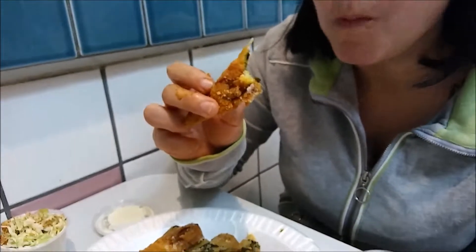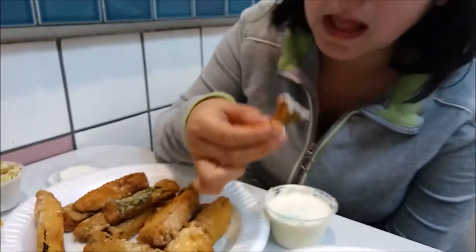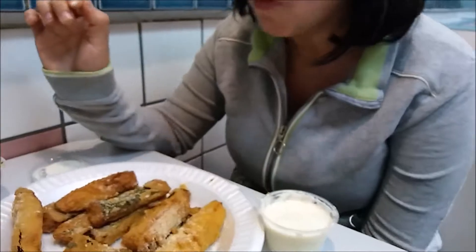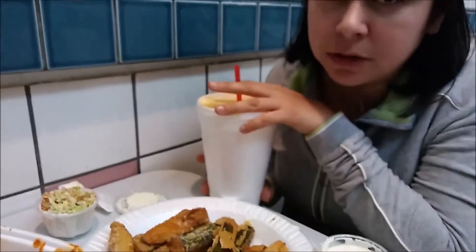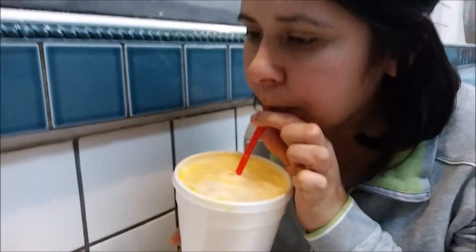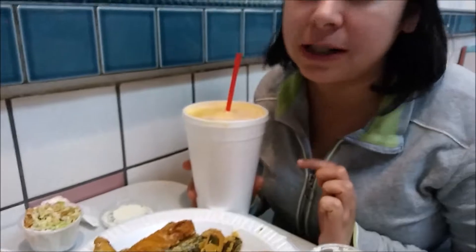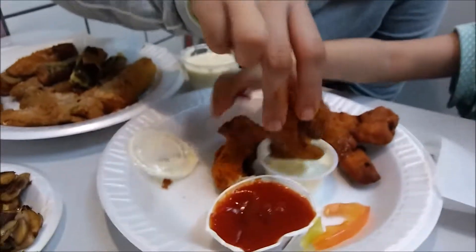I'm going to go ahead and try this coleslaw. Let's see what this coleslaw is all about. It's not bad, but I don't like it.